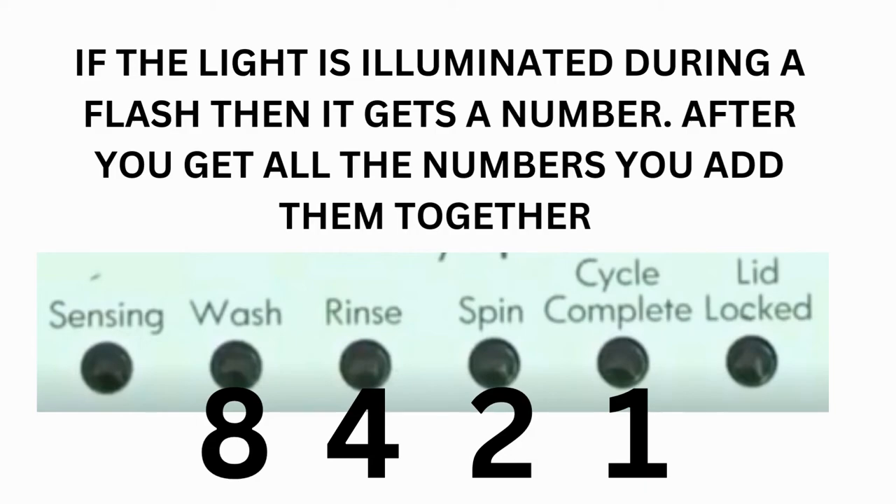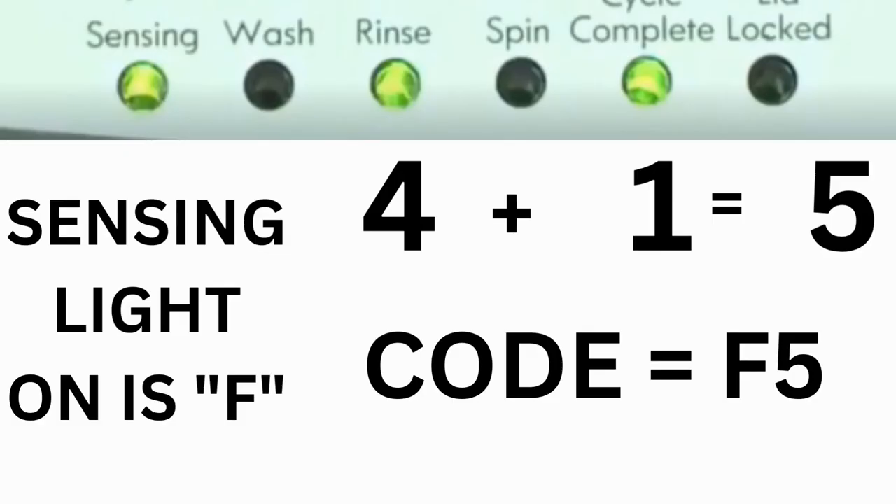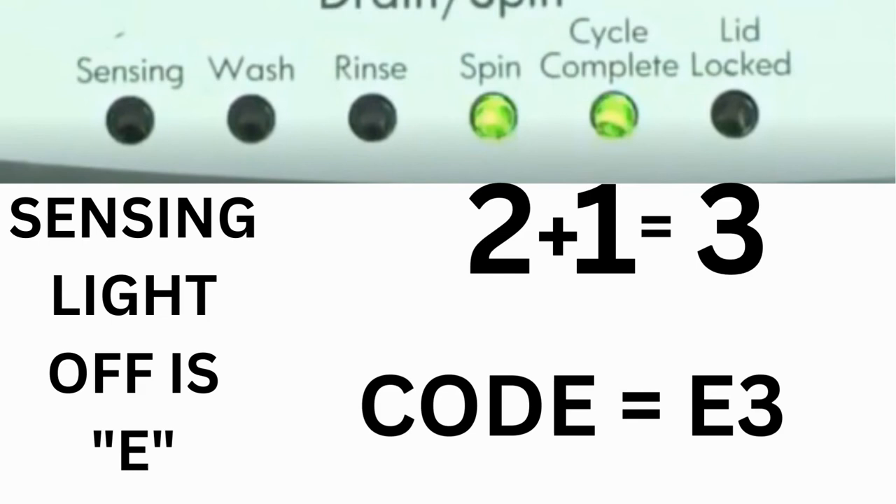For example, for error code F5 E3: when the sensing light is on, the rinse and cycle complete lights are on — adding all three together equals 5 — so the first part of the code is F5. Then on the other flash of lights, the sensing light is off but the spin and cycle complete lights are on, adding them together makes 3, so the second part is E3. The same error code flashes repeatedly until you turn the dial one click clockwise to show the next error code.